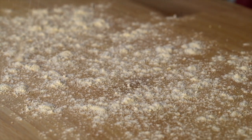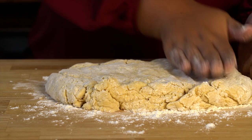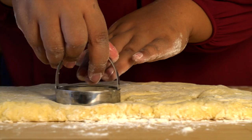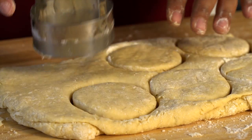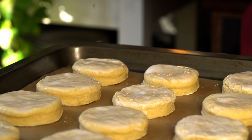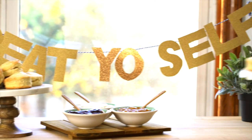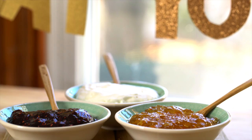Lightly flour your surface, dump out the dough, and gently knead it into a rectangular disc. Grab a cookie cutter to make your scone shapes, and gather all your leftover dough to make some more scones. Place them on some parchment paper, and to get the tops really golden brown, brush them with some buttermilk. Then bake at 450 for about 10 minutes. To assemble your scones bar, put them on some beautiful pedestals and serve them up with assorted jams and whipped cream.